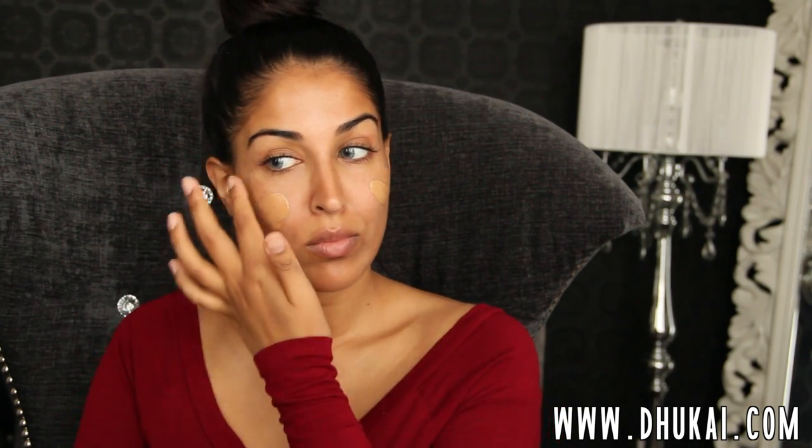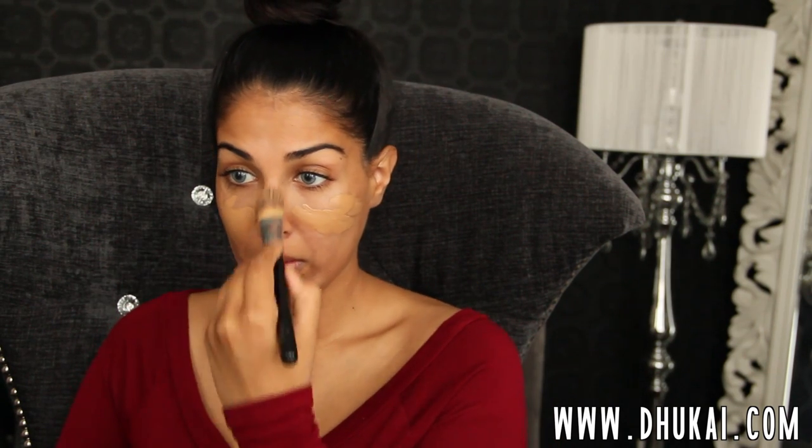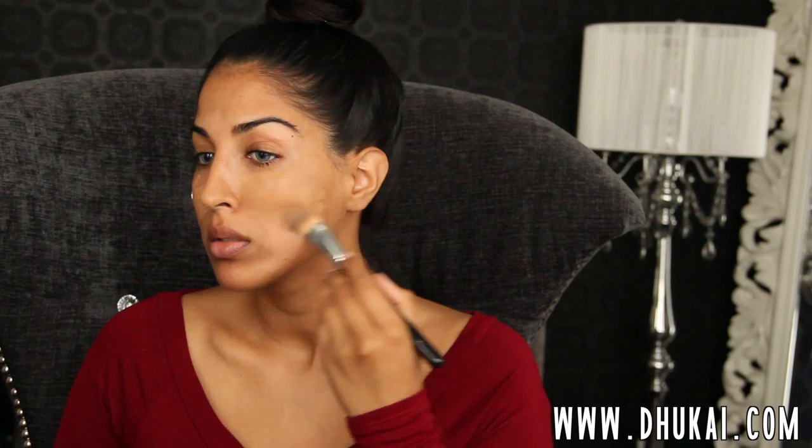I just popped my contact lenses in, and I'm sorry guys, I don't know the name of them — they were just in this case. I have nothing on my skin except for my Farsali Volcanic Elixir. I'm going to start with my foundation first. I'm mixing these two L'Oreal foundations and blending them together onto the back of my hand to create my perfect shade, and then I'm going to put that all over my face and blend it on with a Sigma foundation brush.